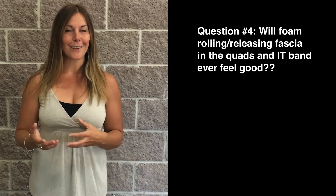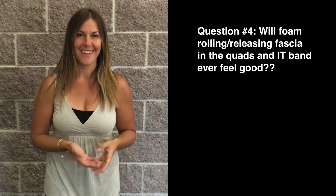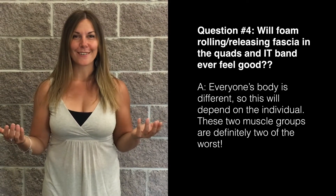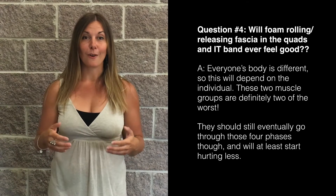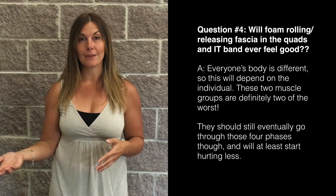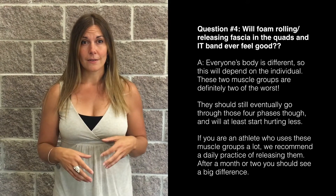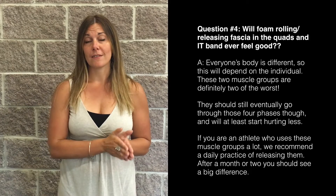A follow-up question I get quite a bit: will foam rolling or releasing the fascia in the IT band or quads ever feel good? I can't say for certain because every body is a little different, but those two muscle groups are certainly the worst. The quads and IT band are not fun — but yes, you should get them to a place where it doesn't suck a lot. Those four phases will happen with the quads and IT band too. If you're a super athlete or professional athlete who uses those muscles a lot through running, ultra running, or cycling, your quads and IT bands are going to be very adhered and restricted, and I'd recommend a daily foam rolling regimen on those particular muscles. You should see a significant difference within a month or two.